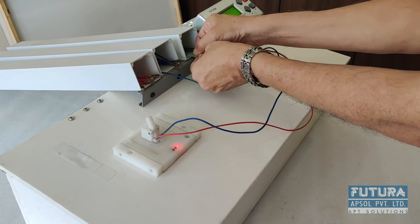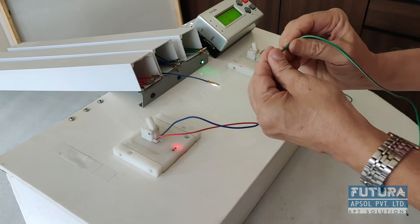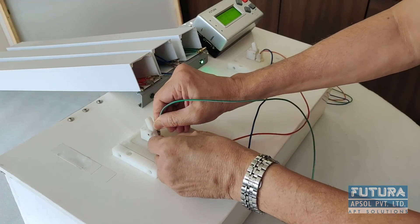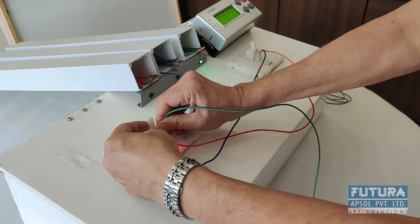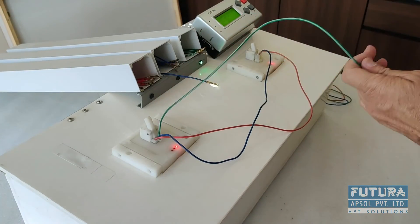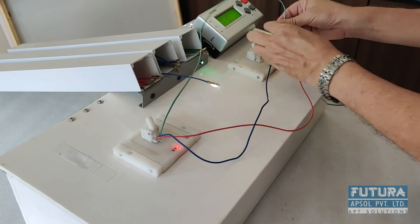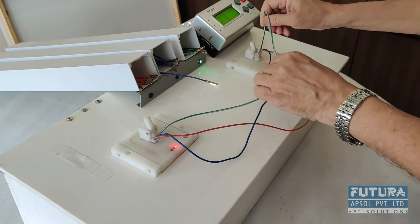Third step: pick up cable from this tray, insert in this third cavity and pull. And insert the other end at this cavity and pull.